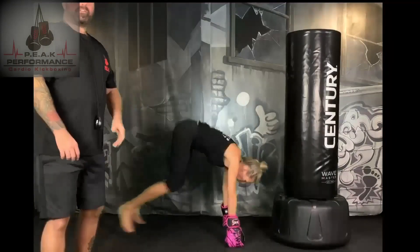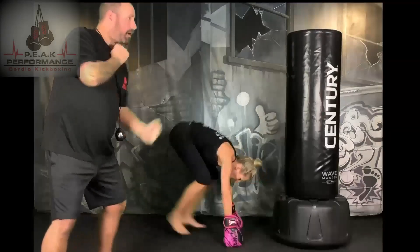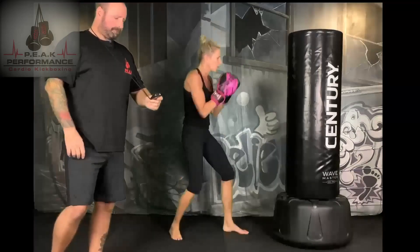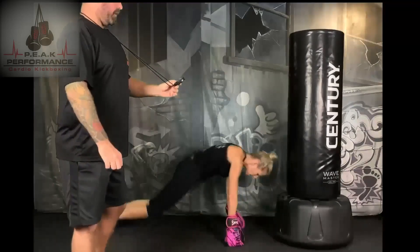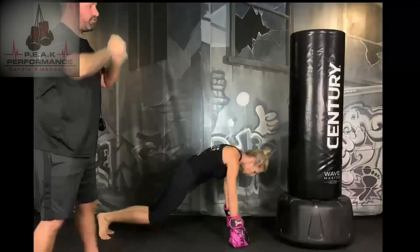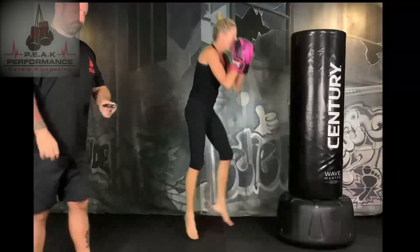15 seconds — we're going to add two more things. We're going to go jab, cross, drop down into a burpee, pop back up, uppercut, uppercut, drop down into a burpee. We're going to do that for a minute. Jab, cross, drop down, burpee — uppercut, uppercut, drop down, burpee. We're going for 60 seconds.